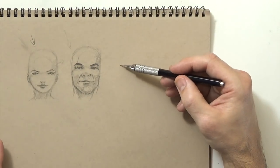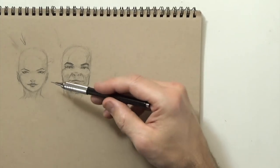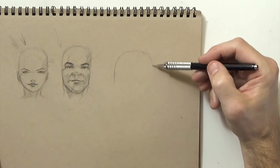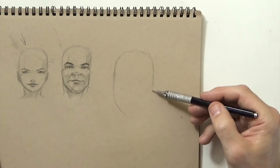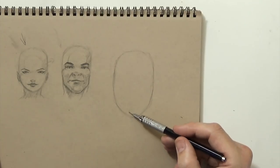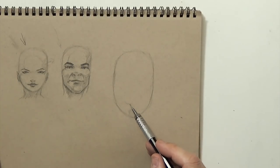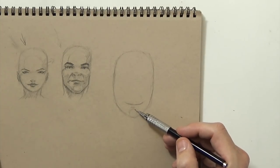Over here I'll draw a larger face in real time so you can actually see me draw it and I'll talk through it again. This is going to be a girl's face, so again a little bit pointier chin. I'm drawing in my oval, drawing in the chin circle right there. The mouth line — I'll make her smiling, so just a simple smiley face smile line on there. That's my line that I'm going to use.